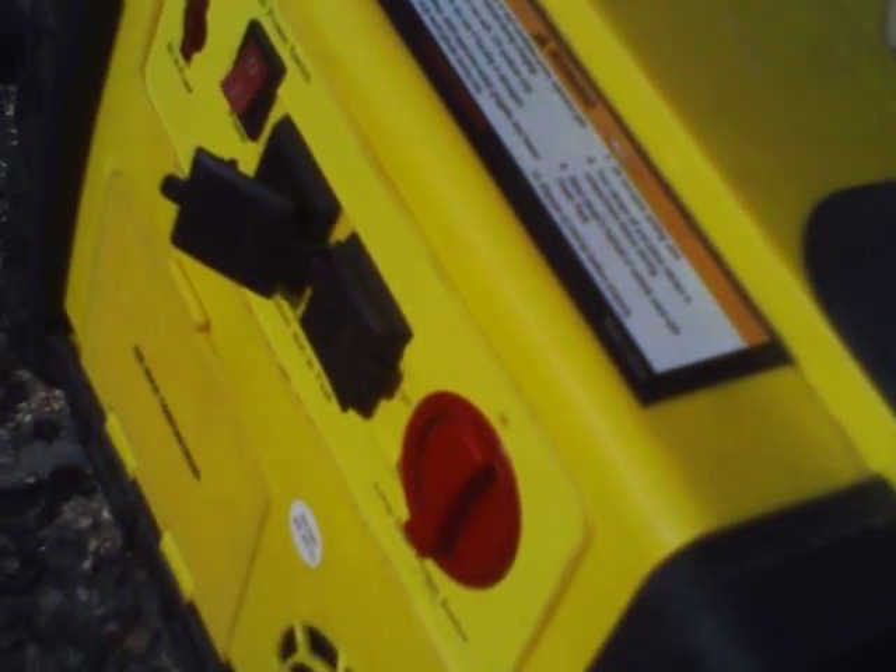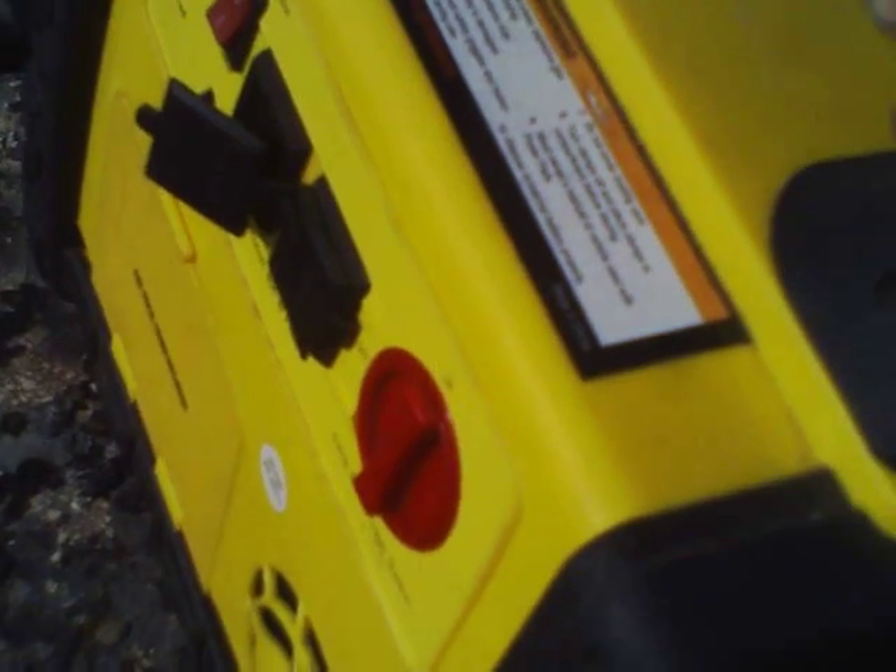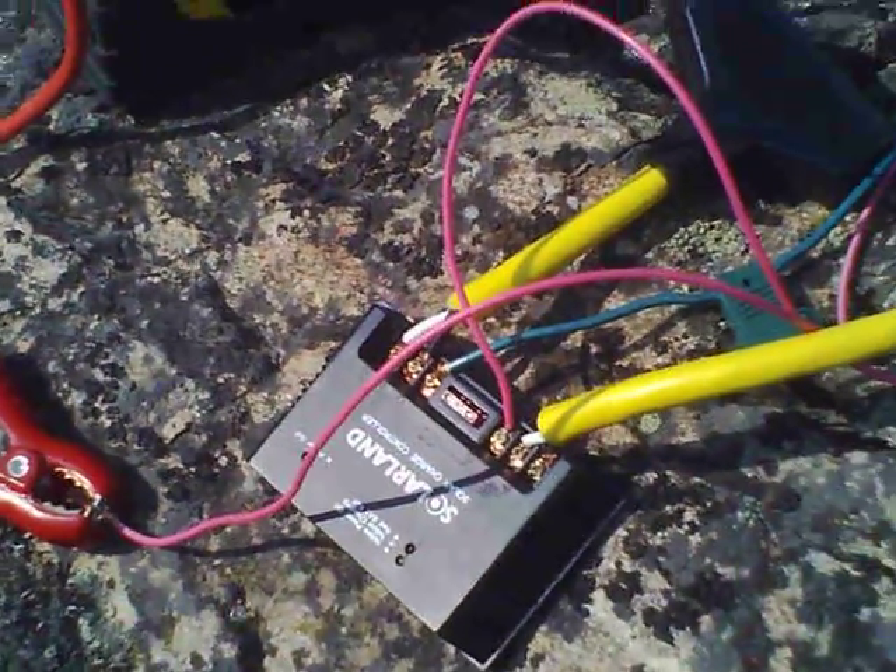We've got an AC outlet — I'm going to go over that in a few minutes. We've got a small air compressor which I don't use a whole lot on the campsite but it's nice to have around. We can turn these leads on and off, so that gives me a little safety margin when I'm dealing with stuff electrical here.